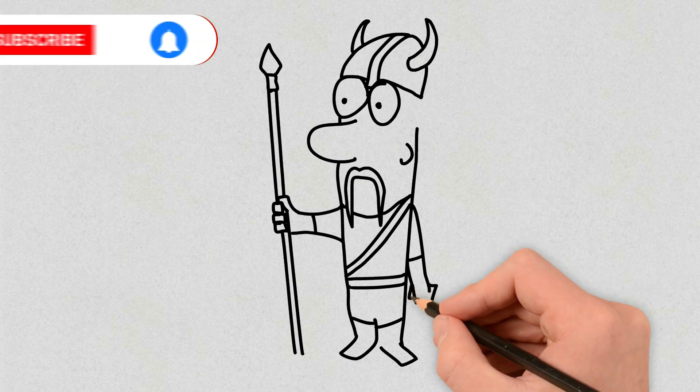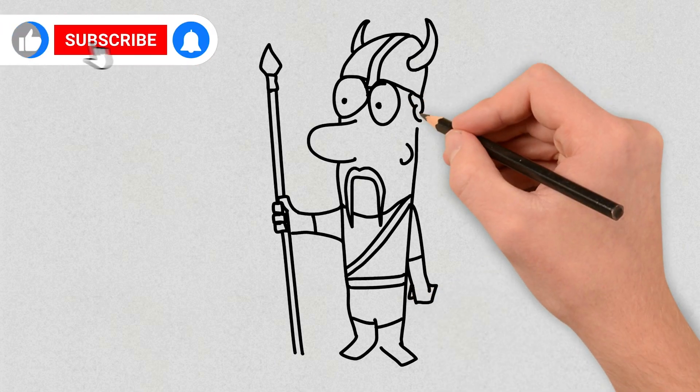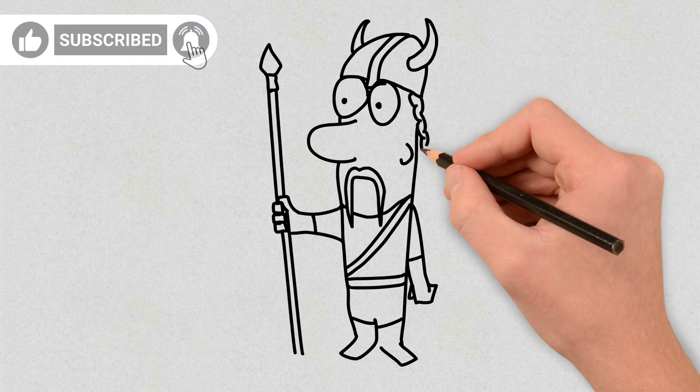If you enjoyed the video, don't forget to like and subscribe to the channel for more drawing videos.